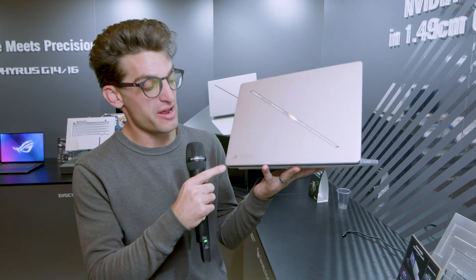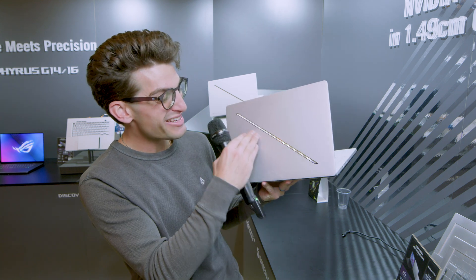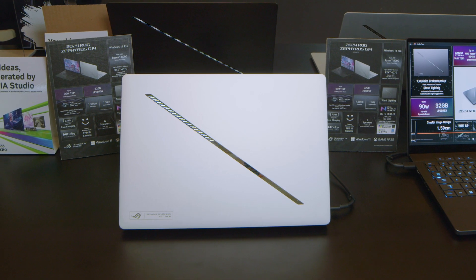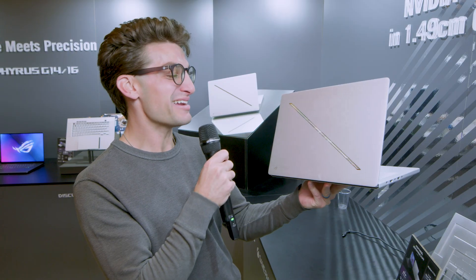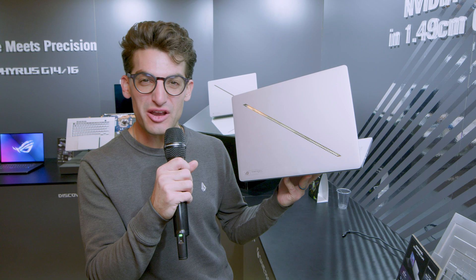Taking a look at the top cover — I love what they've done here. Instead of having a badge, it's now engraved into the CNC aluminum chassis, which is really awesome. They also have this neat angled stripe element along the top cover. I feel like it's going to get tons of mixed reviews — some people will love it, some will hate it. I actually do like it a lot. It's a nice touch keeping the angled design we saw on the previous Zephyrus, just a new spin on it.